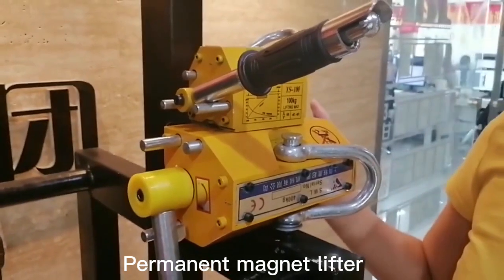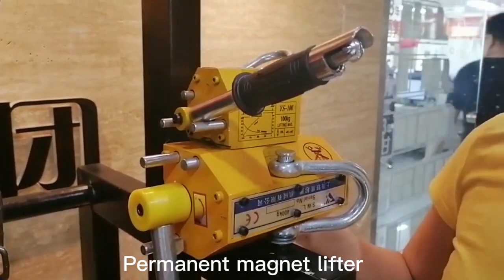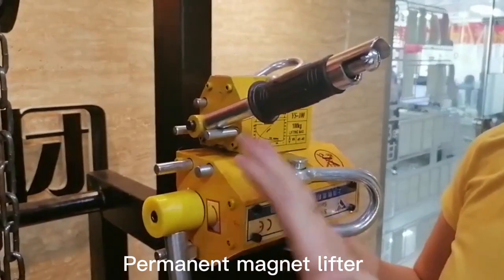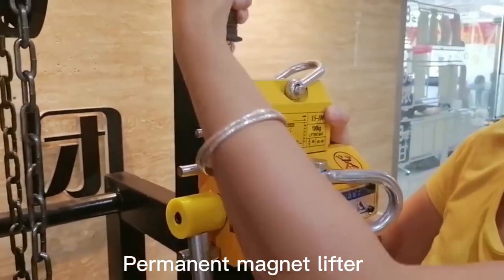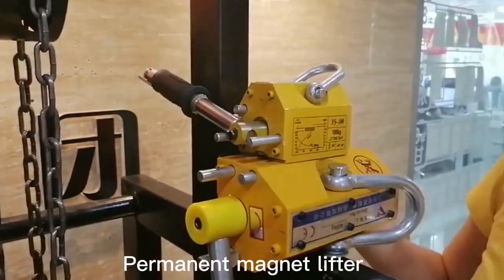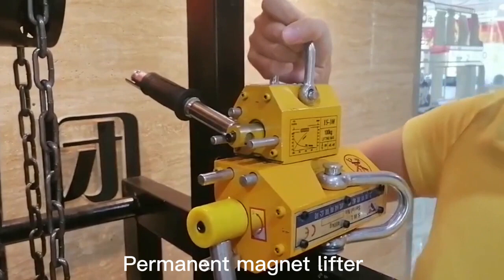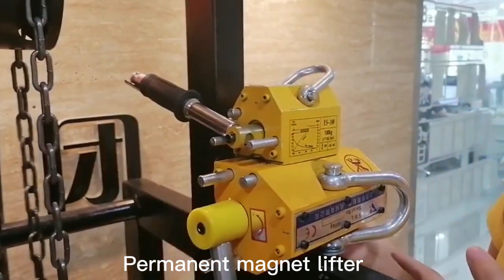Here is a magnetic lifter. I will show you how to use it. There is a button — when we want it to work, just press the button and switch the handle to the other side. Then it can work. See, it can lift. Good. Now when we want it to stop working,